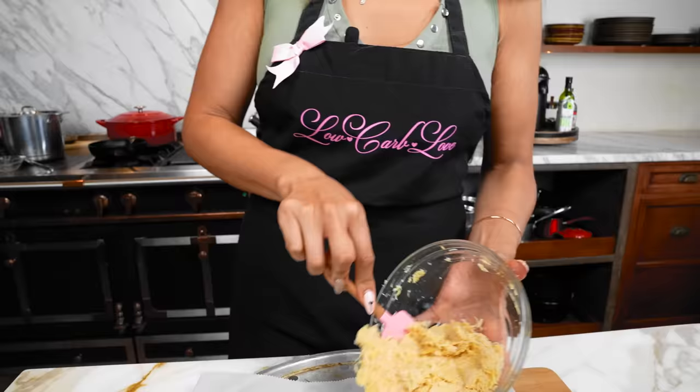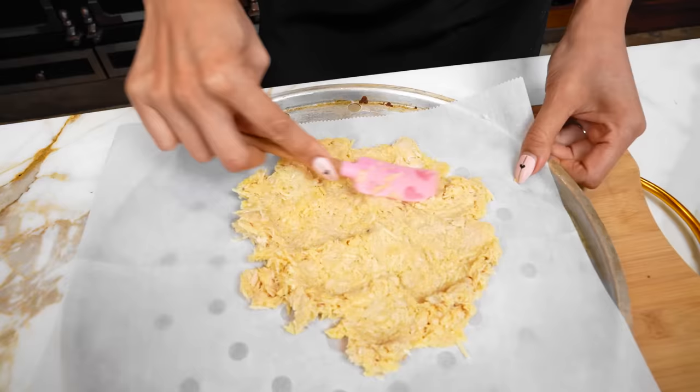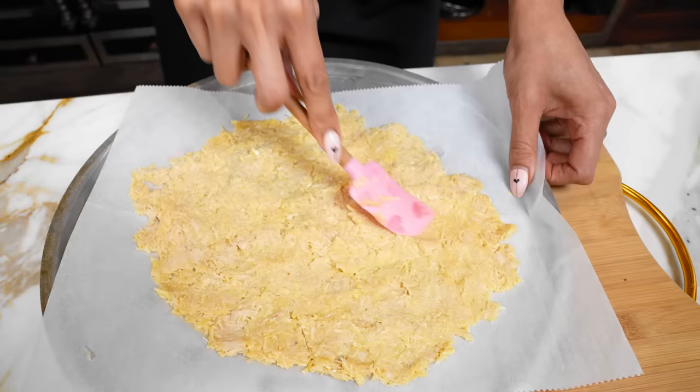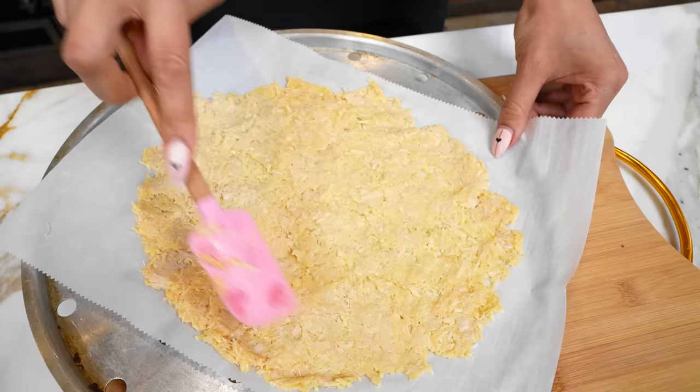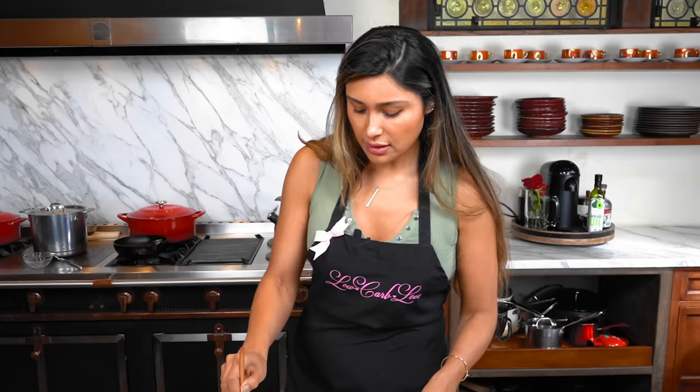This is what it's going to look like when you make yours at home. Go ahead and transfer it onto the parchment and spread it out. I want mine extra thin and crispy so I'm going to make mine pretty thin. Make sure your oven is preheated to 475 degrees — the last thing you want is to finish mixing everything and then have to wait for your oven to preheat.